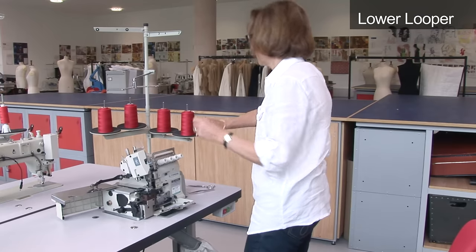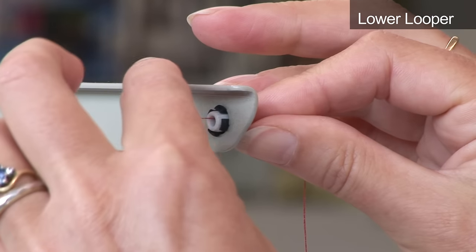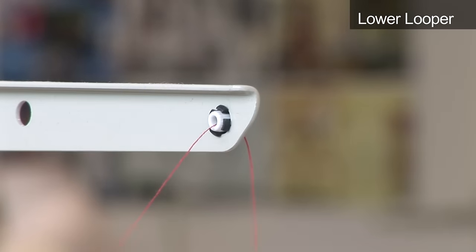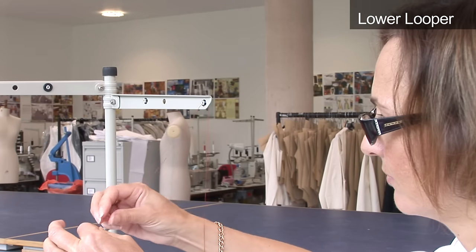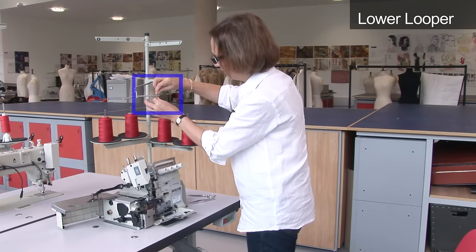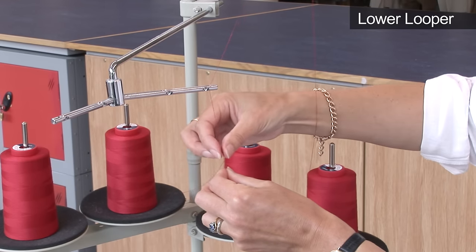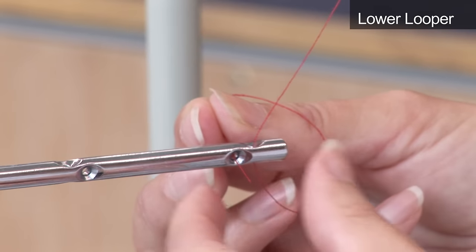Starting with the lower looper thread at the right hand side, pass the thread through the hole on top of the cotton stand. Then pass the thread through the hole on top of the thread arm guide. Take the thread round the back and push through the hole towards the front.